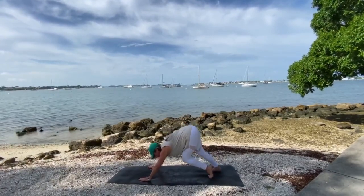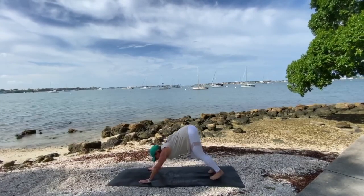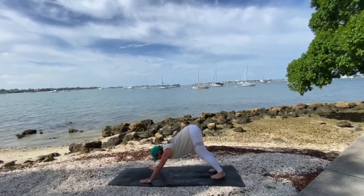You may need to take a generous bend in your knees here. Everybody is different, so be patient with yourself. Be compassionate.